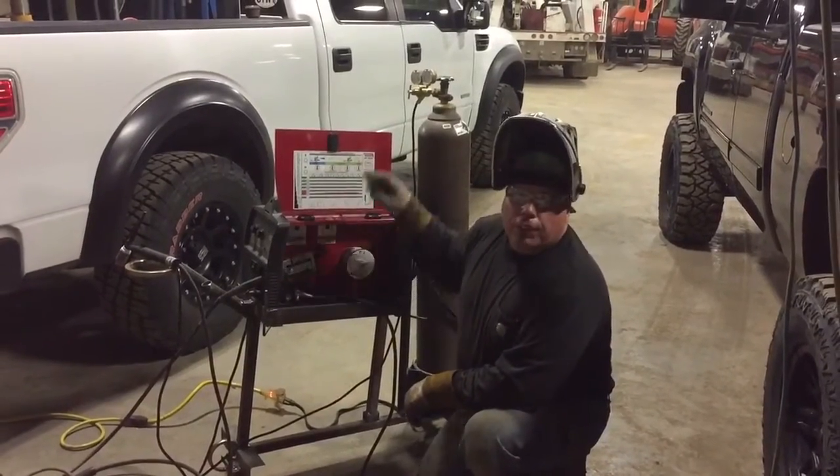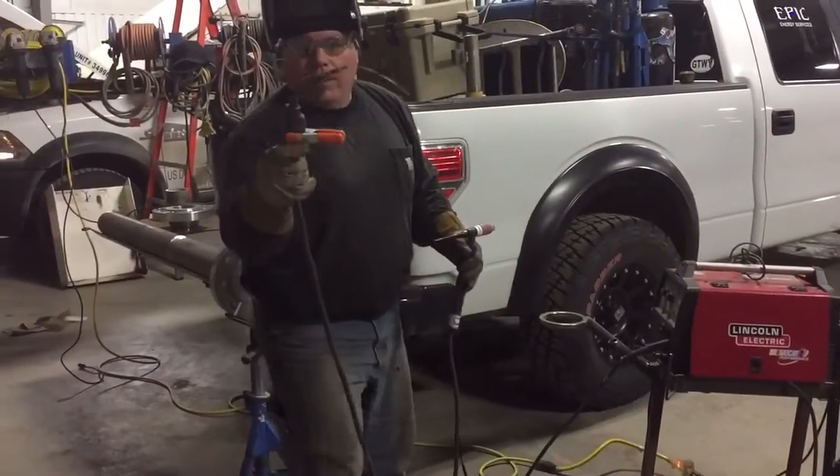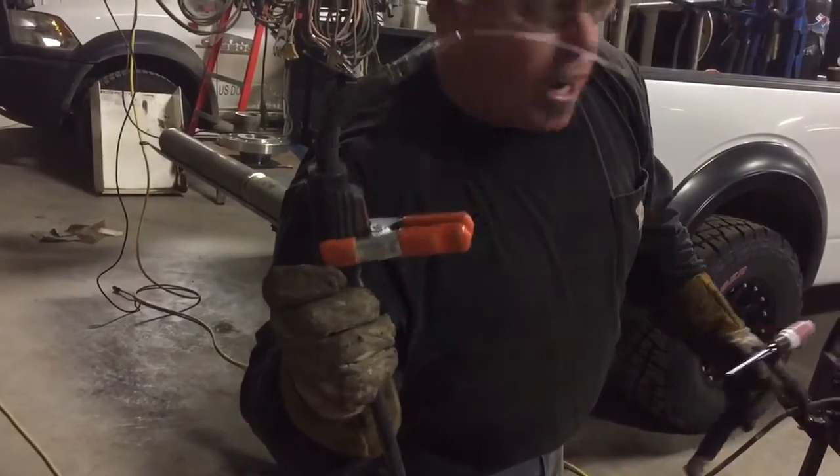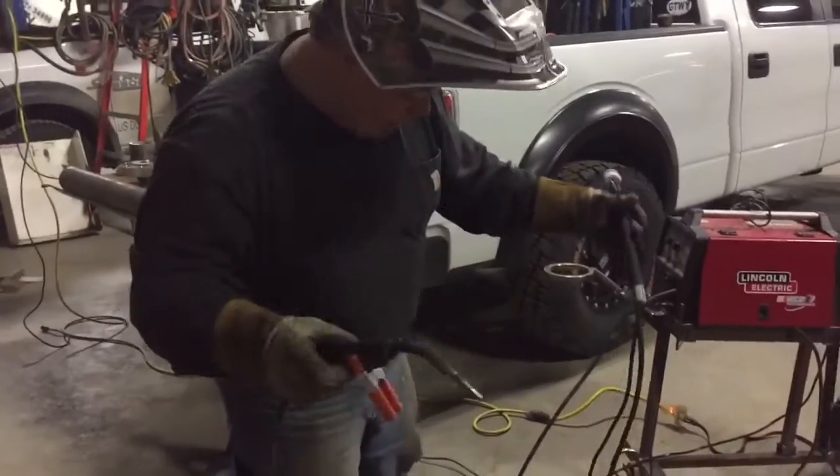We've disabled the wire here from turning around. As you can see, we've got the trigger in go mode, but there's no wire coming out because we've got it disabled back up.